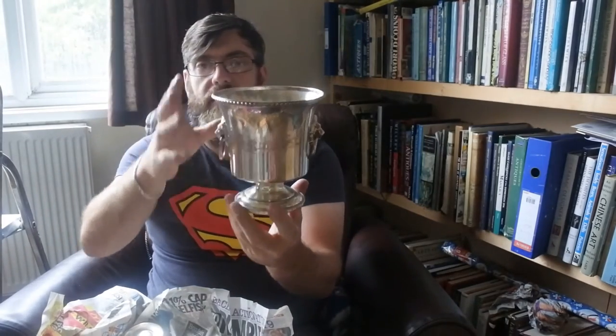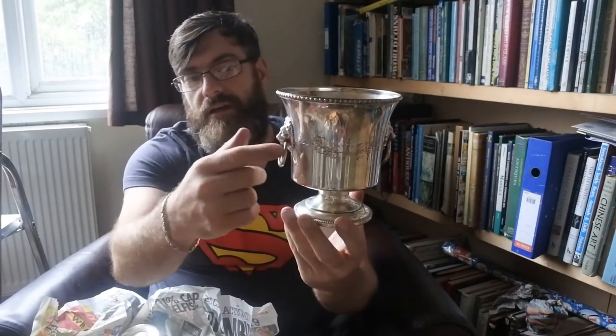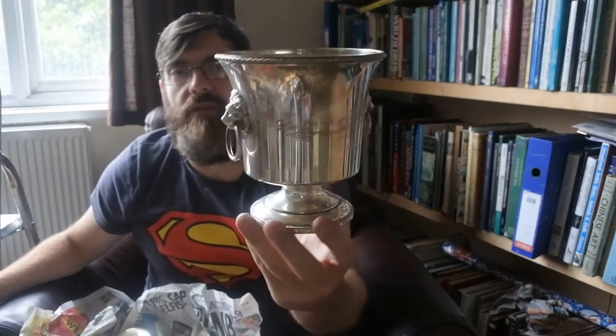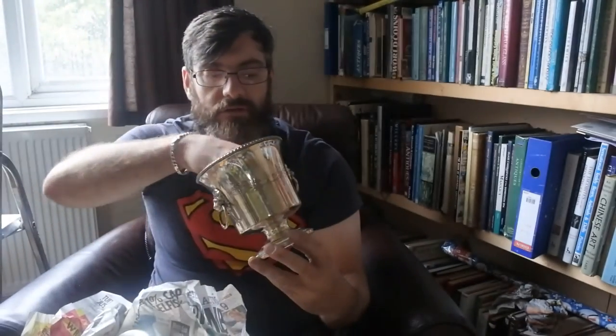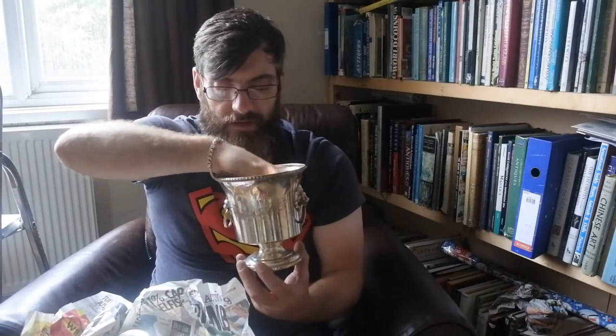Here we have a mid-century silver plated wine cooler or glass cooler with lion motifs on the side and little ring handles. Real nice little thing. It's got its insert inside — a little silver plated insert that keeps the bottle off the bottom. Nice little thing.